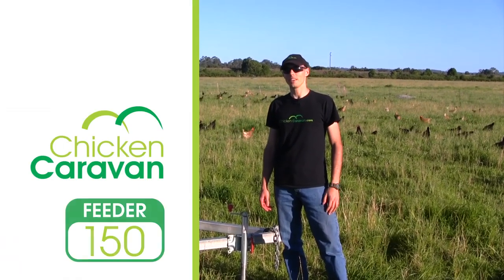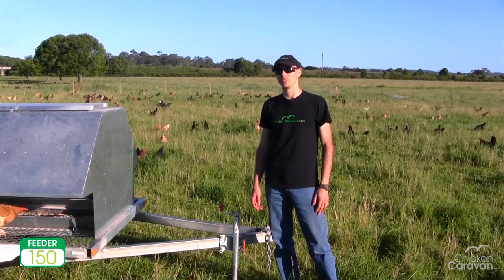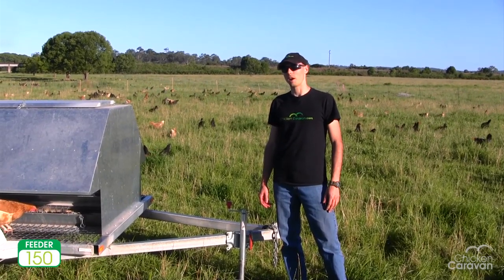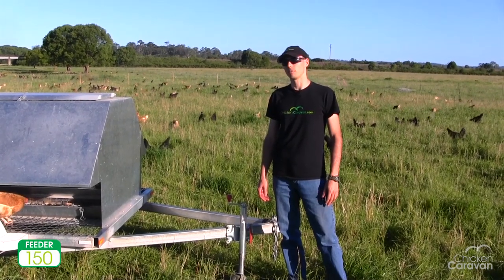Hi, I'm Evan from Chicken Caravan. I'm here with the Chicken Caravan Feeder 150. This is designed for 150 birds and has a capacity of 500 kilos.